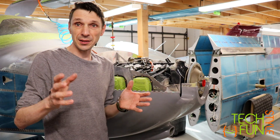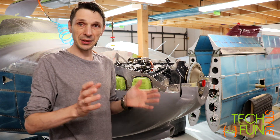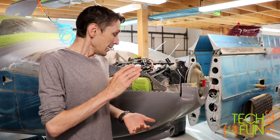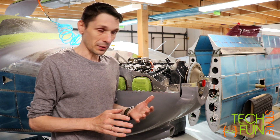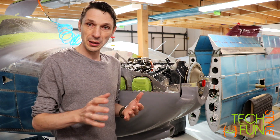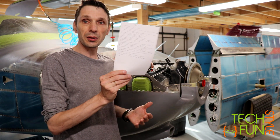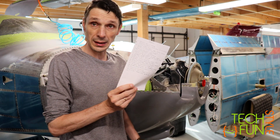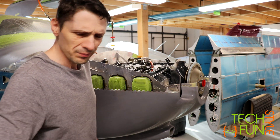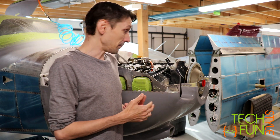Hello everyone! So that's a new video and we continue to work on the build of my Vans RV-10 airplane. As usual, in this video I have no idea what I'm going to be doing. Lots of things to do — looking at this list, that's only the beginning for today, which is 22 lines, and more to come for the upcoming weekend.